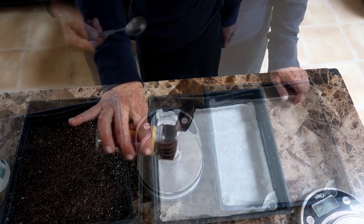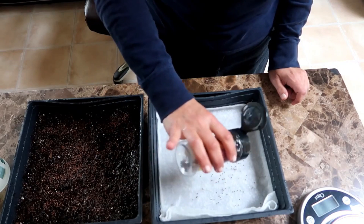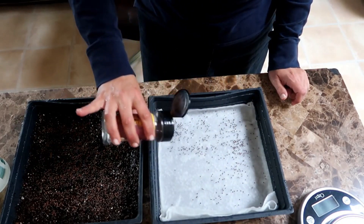That experiment was only meant to see if the seeds would germinate and grow on paper towels and the soil was used as a benchmark to compare them with. Many people commented on that video and said the experiment was not fair, so I set up a new experiment just to be fair.